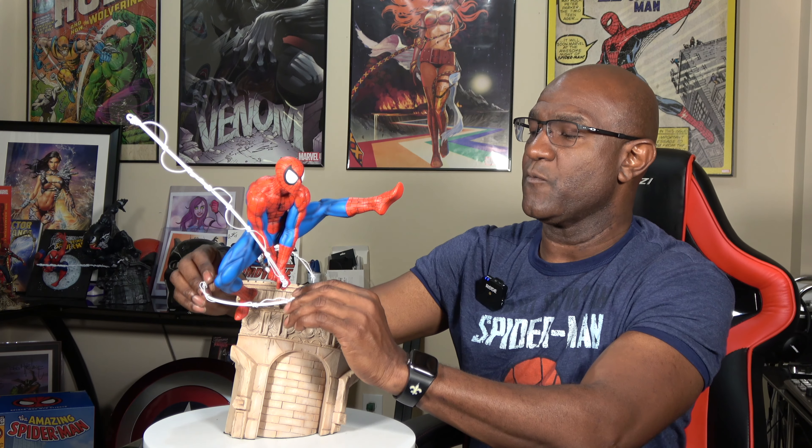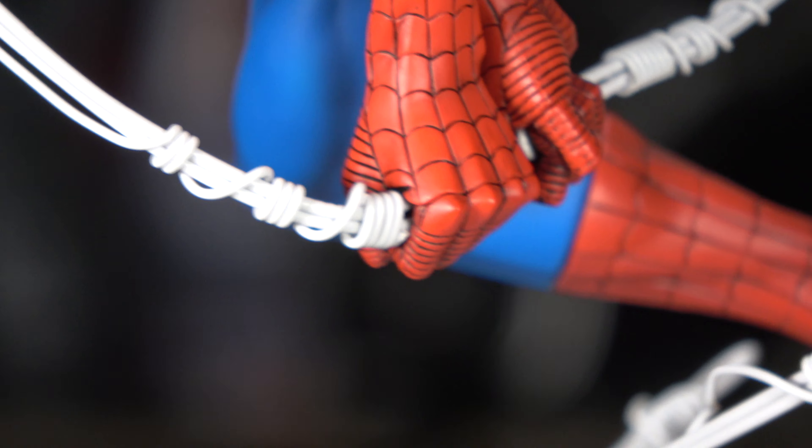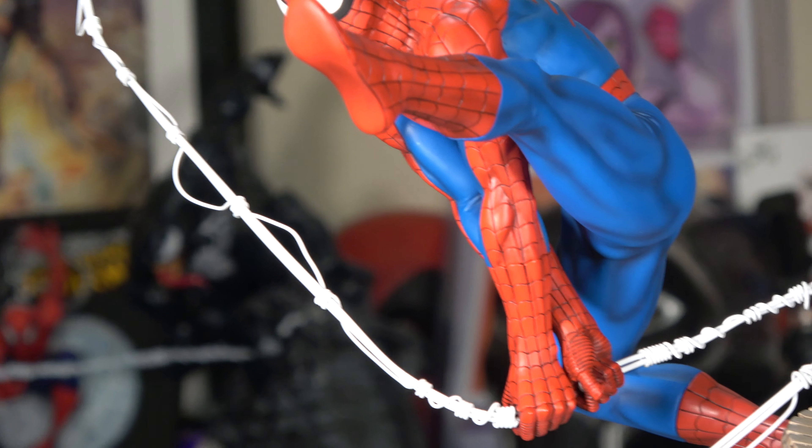What's cool about this is that, unlike the Venom statue, with this statue the web is a wire-type piece that you can pretty much mold and fashion in any type of pose that you want, which is really cool. It comes in two pieces — one piece goes in the front of his hand and the other piece goes in the back of his hand to give you the illusion that it's one long piece he's holding on to.